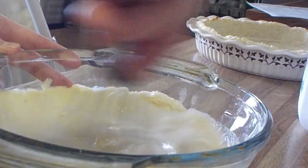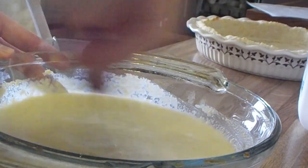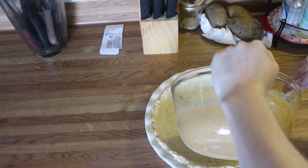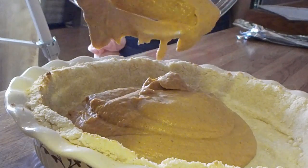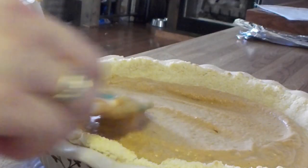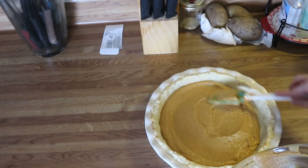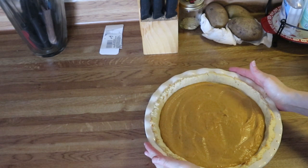Put the dressing mixture in a 375-degree oven for about 30 to 35 minutes, or just until it's slightly set in the middle — it'll still be a little jiggly. Take it out and let it cool completely before serving.